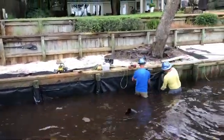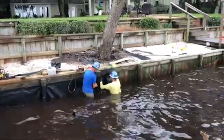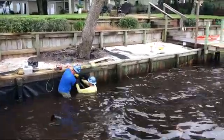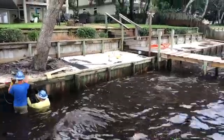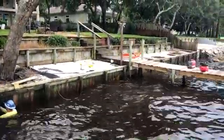Getting filter cloth installed in front of the old seawall now to prevent any sand from leaching back through the seawall. Also, I've seen this slow down the attack of the Toredo boreworms on the wood wall by eliminating the sunlight.